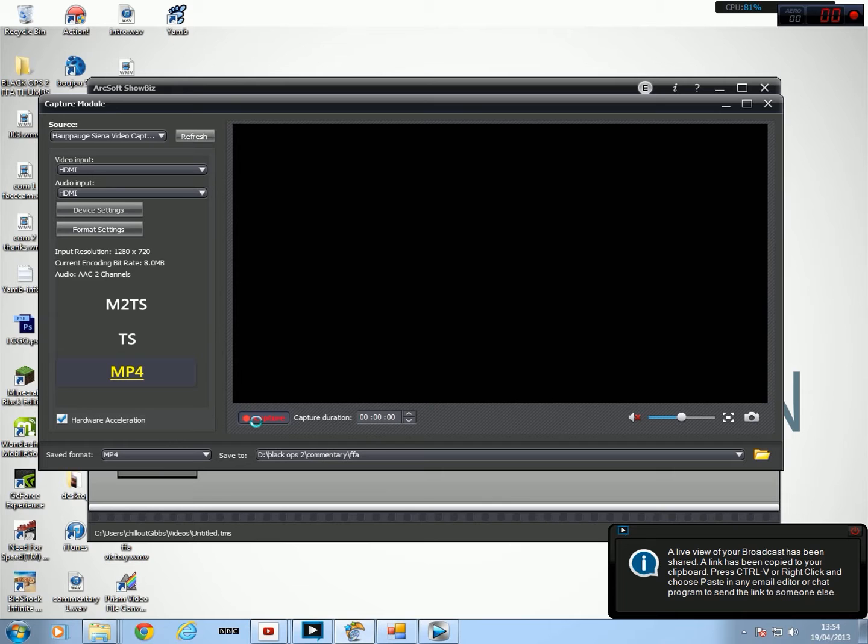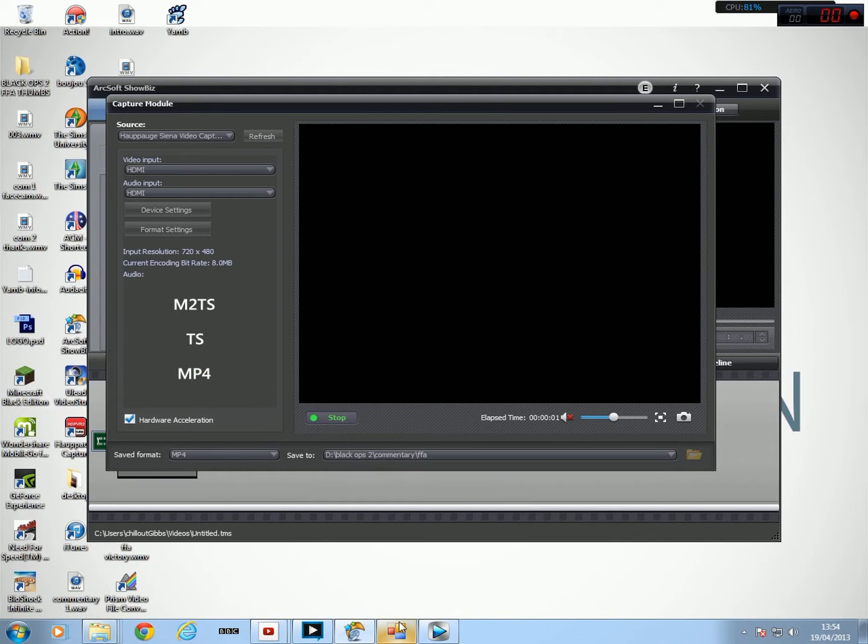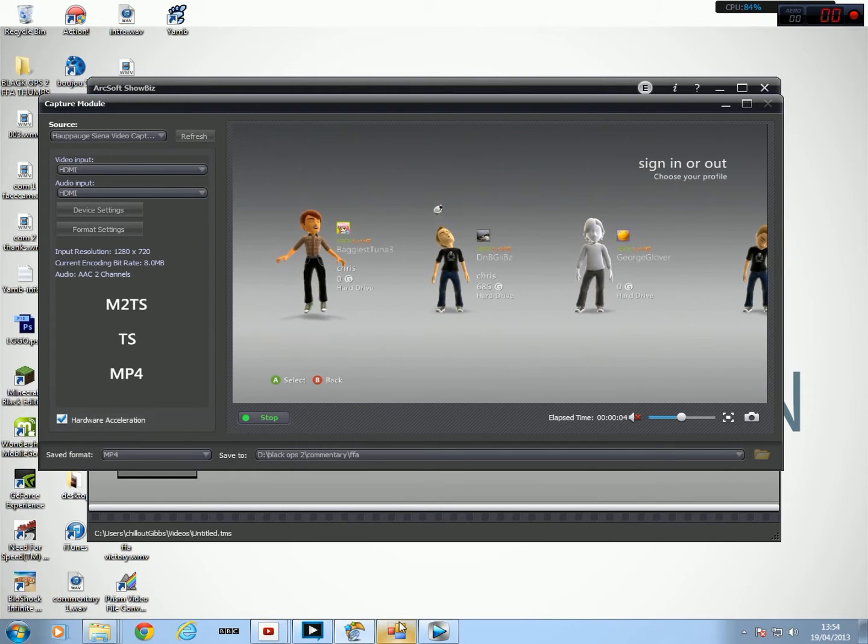You should really do it the other way round though. Then once it starts recording, then you start talking like: hey, blah blah blah. That's Baggiest Tuner 3, D&B Gibbs, George Glover, Ooz Bandit.